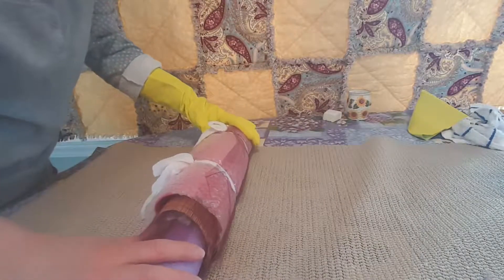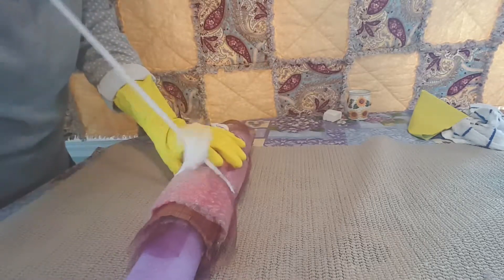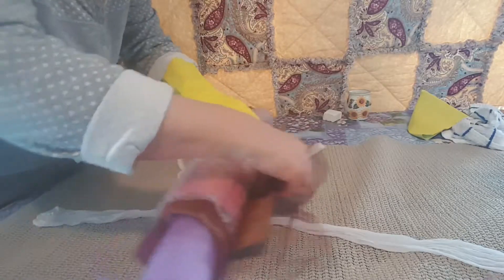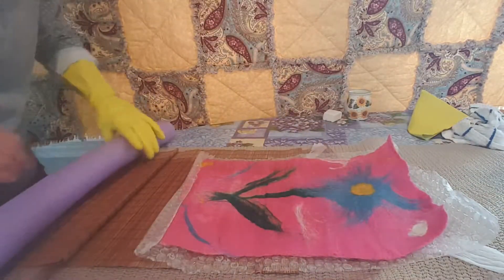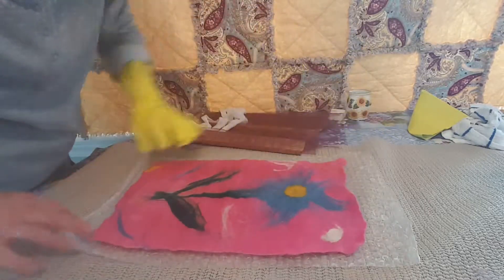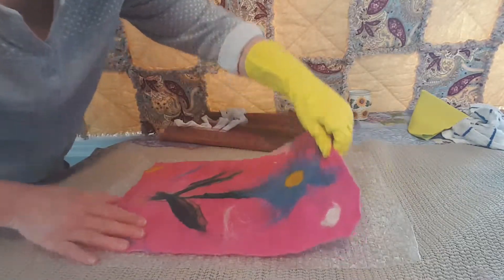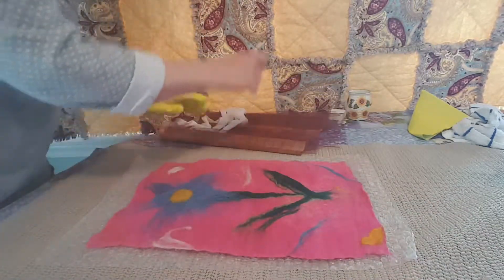I've been rolling this for some time — probably five to seven minutes — but I count to 100 just so I know how long I've been rolling it. I lose track of time, so that's what I do. I'm going to unroll all of this and take a look at it. As you can see, it's starting to shrink in a little bit — it does come out a little smaller than what you started. I'm not finding it's shrunk that much.